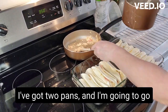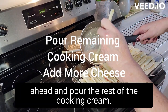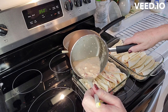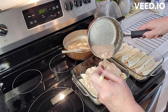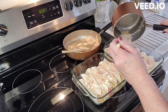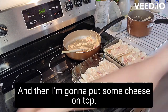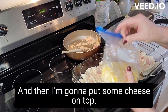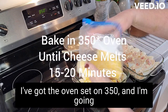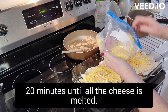Okay, I've got two pans and I'm going to go ahead and pour the rest of the cooking cream over them. Then I'm gonna put some cheese on top. I've got the oven set on 350 and I'm gonna put them in for about 15 to 20 minutes until all the cheese is melted.